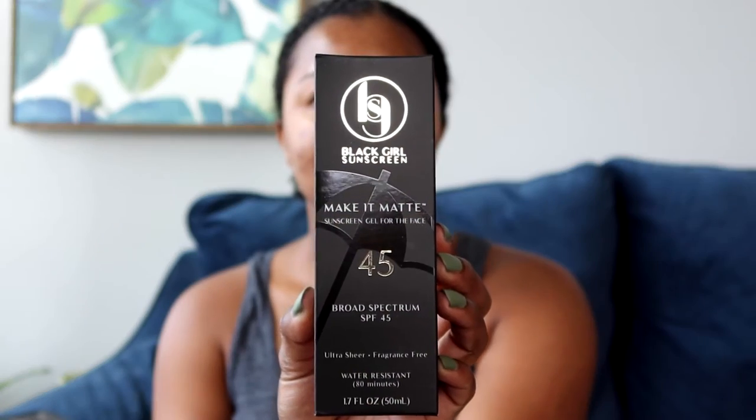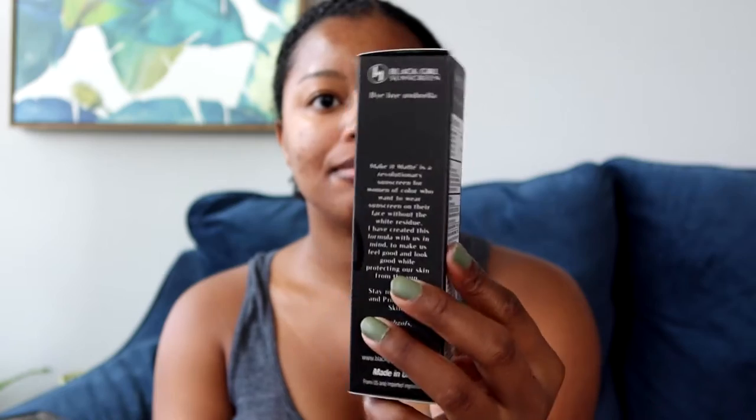For my first video, I will be reviewing and demoing the Black Girl Sunscreen Make It Matte sunscreen gel for the face. It is an SPF 45 and this is the packaging — I will tell you some more about this product.